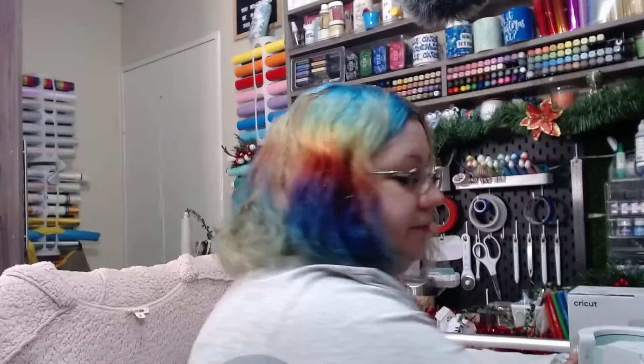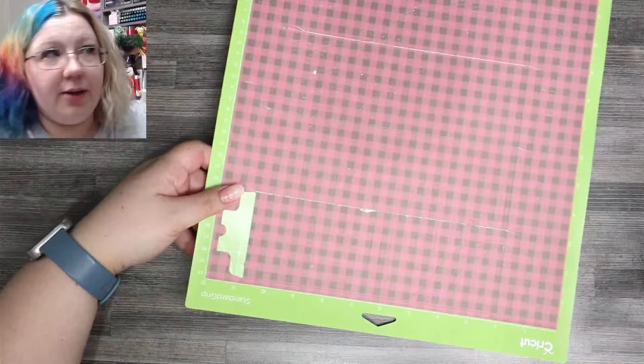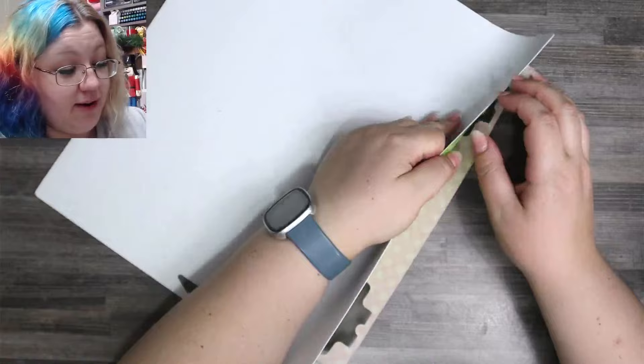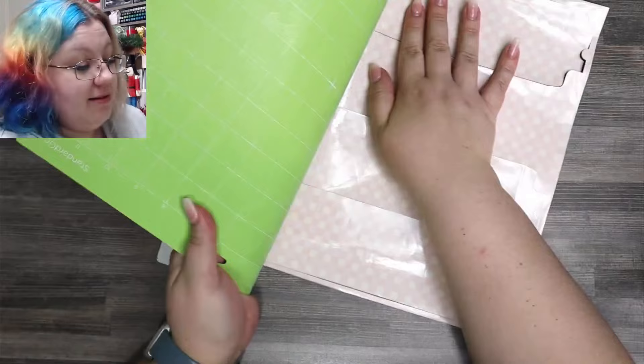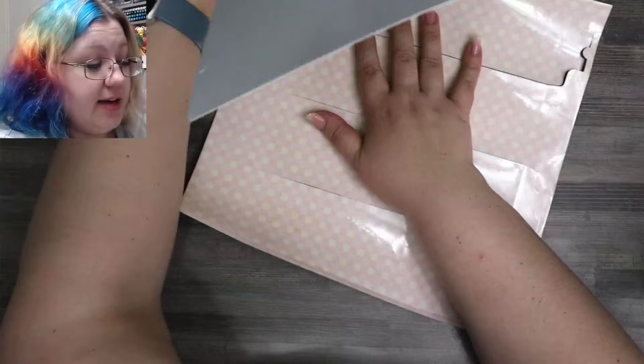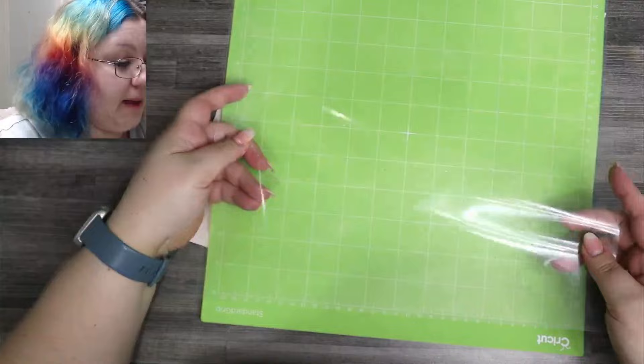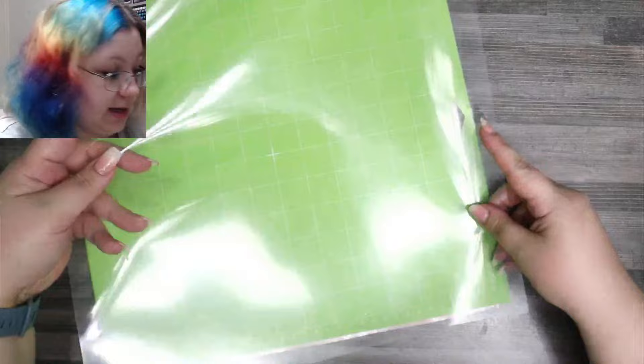The mug press is busy warming up. Laura is joining us from Indiana — she says she always learns new things watching my videos, thank you so much! I'm going to put the covering back onto my mat because this is a relatively clean mat and I want to keep it clean as far as I can.